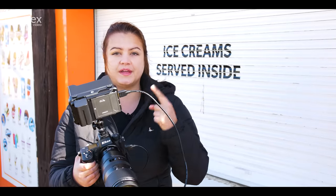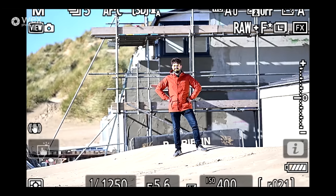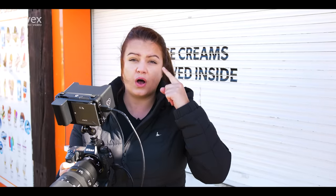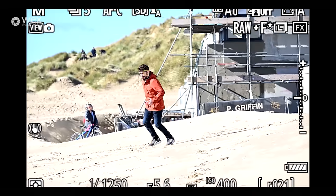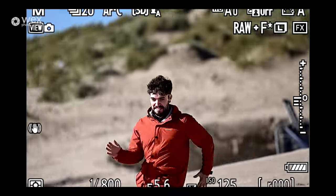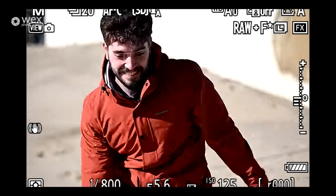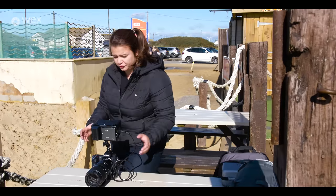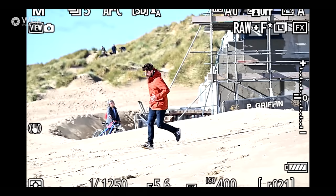I've now set up the Z9 with an Atomos Ninja and I'm going to do an AF test in this nice light. We're going to take some continuous shots as Sean comes towards me. I've set the autofocus onto 3D tracking mode, with the monitor so you can see the camera holding his eye in autofocus the whole time. Going through those images, I'm pretty impressed with how the autofocus worked — the eye autofocus just stayed with him throughout.